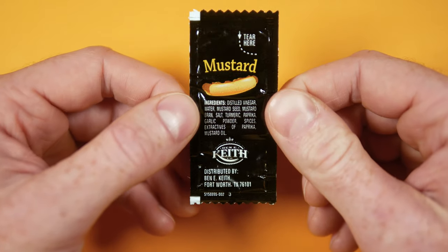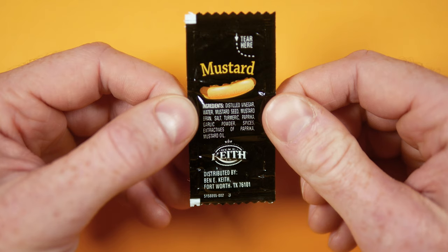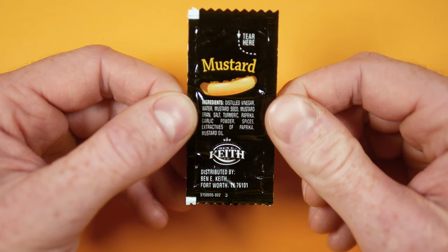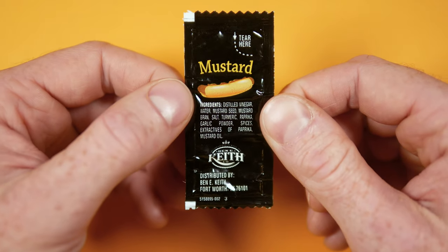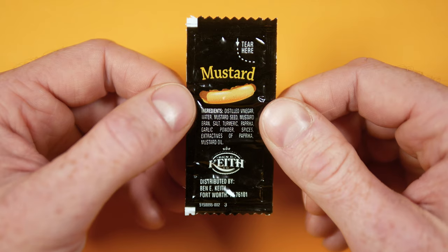Down below that we have the ingredients: distilled vinegar, water, mustard seed, mustard bran, salt, turmeric, paprika, garlic powder, spices, extractives of paprika, and mustard oil. That's a lot of mustard-based ingredients, and that's fantastic.